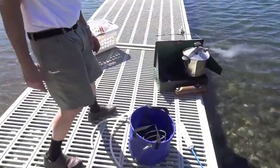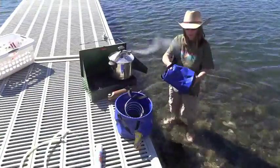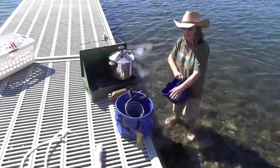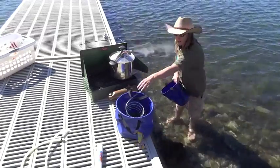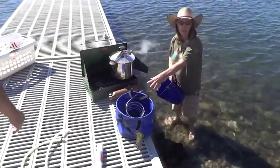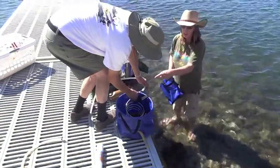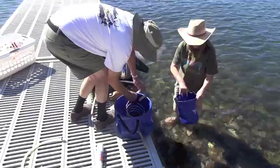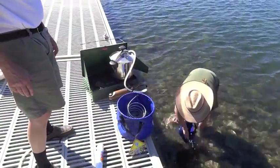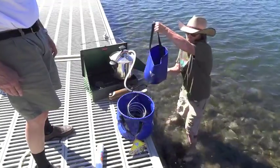We're going to demonstrate our new collapsible bucket, so I will fill the bucket with a collapsible pail. We've got a Seattle Sports collapsible pail and a collapsible bucket, which we have the coil set up in. We do sell these collapsible buckets with grommets so that you can install your coil.